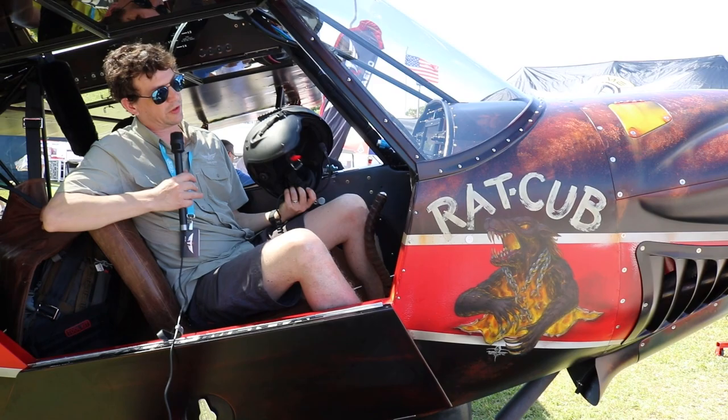If you want to come by and check us out, we're in booth 82 and 83 in front of Hangar C here at Sun and Fun. You can contact us on the website at www.acmeaerofab.com, or give us a shout and I'll be glad to answer any questions. Thanks for watching the Experimental Aircraft Channel — remember to like and subscribe, and check out ExperimentalAircraftChannel.com.